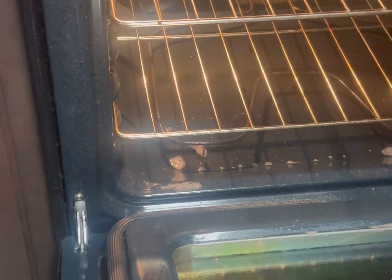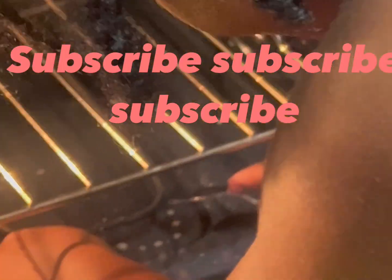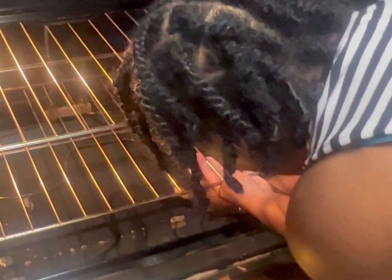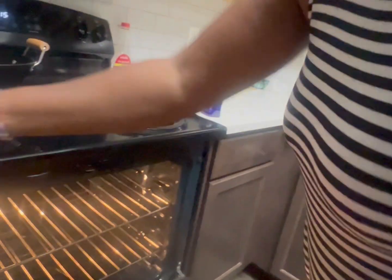I usually spray it down — I do the old school method. I got me a little spoon and I scrape it to get all that hard, stuck-up stuff out. There ain't too much stuff in there, so I just usually scrape it. I spray that Spic and Span antibacterial spray — it's real, it cleans real good. I use it all over my house. I like the smell. This kind smells like lavender but it does a tremendous job, it works very good.